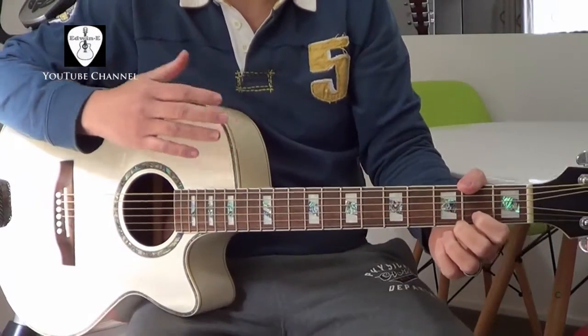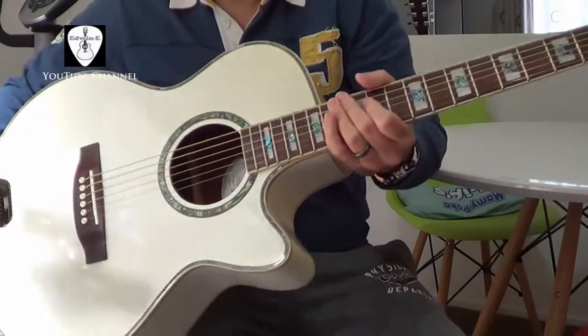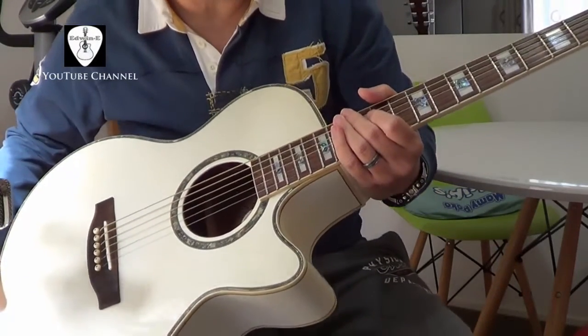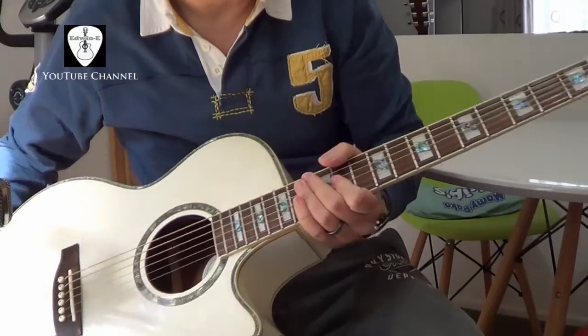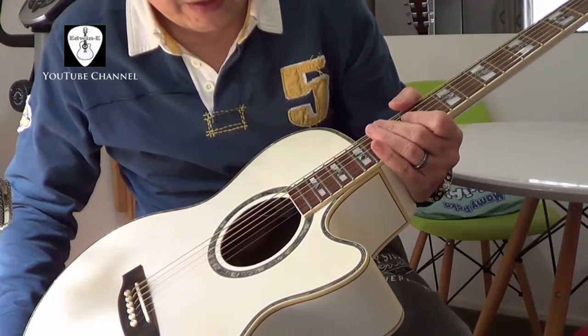Hi everybody, Edwin here. Today I will give you a demo on this guitar — a white guitar. This one is an ESP guitar, ESP LTD X-Tone series. The model is the XAC-10E.